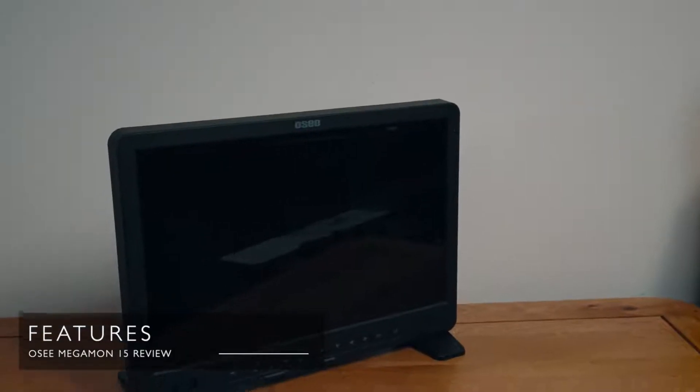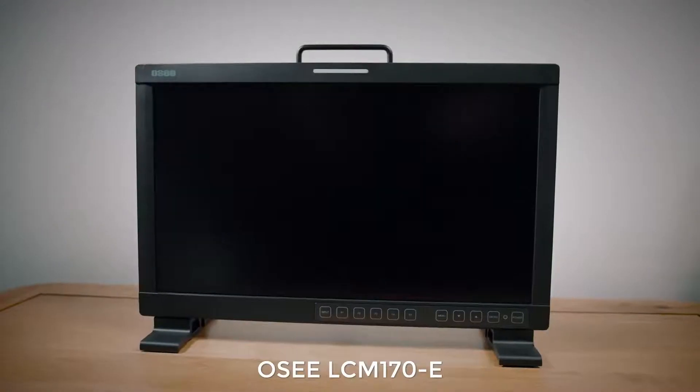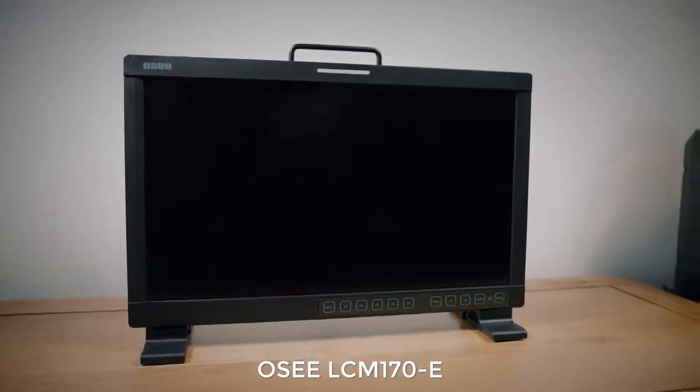So what is this? The OC Megamon 15 is a 15.4 inch 10-bit field monitor and the first thing I've got to say — love the name, Megamon. It's so much more catchy than some of the other OC products. I previously reviewed their LCM170E and I found myself all through the video finding ways I could not say LCM170E. I should also say that this is a beta version that OC sent me, of course under the understanding that I can say whatever I like about it, no obligations — if it's rubbish it's going to be in this video.